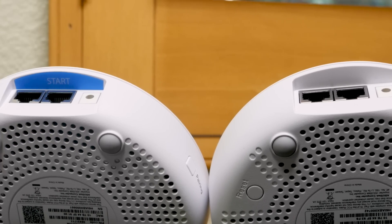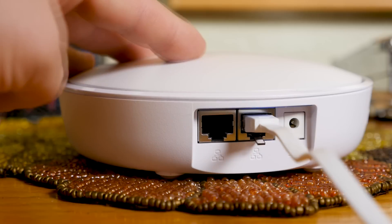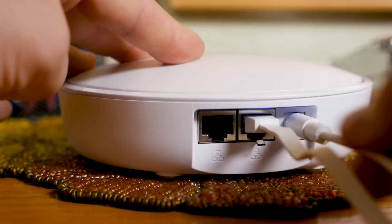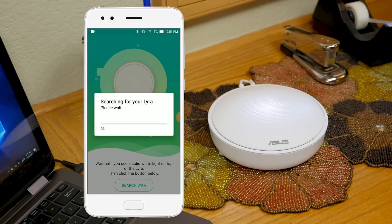The next step is to identify the primary Lyra unit and connect it to your internet provider's modem, then plug in the power cable. Once the light on top of the Lyra glows a solid white, it's ready to connect. Now you can click Search on the app.